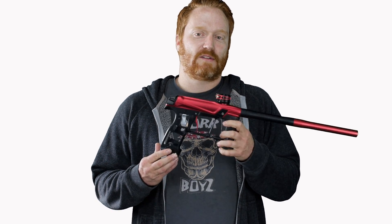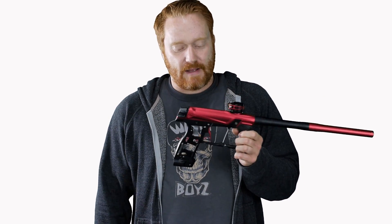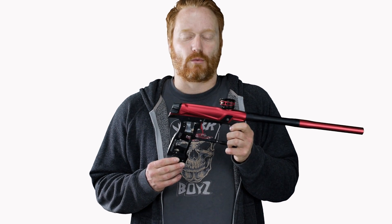I've got something special, guys. We've got the Legacy Mod that turns your GTech and 160R into a mechanical marker, and this video is all about that. I used it last weekend in a tournament and this thing just freaking rips.